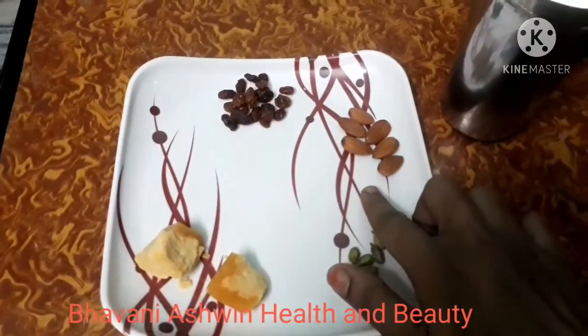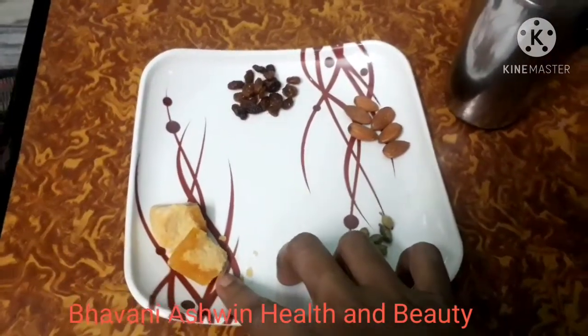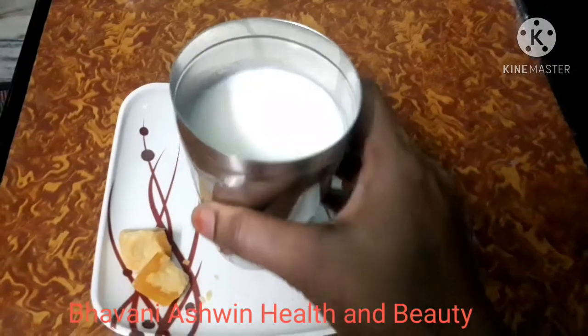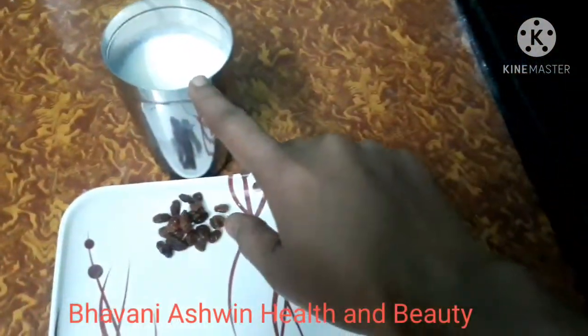This is a natural ingredient. There are carbohydrates, calcium, phosphorus, iron, etc. We also have a natural source. We also have healthy vitamins, omega-3 fatty acids, proteins, minerals, and vitamin E.